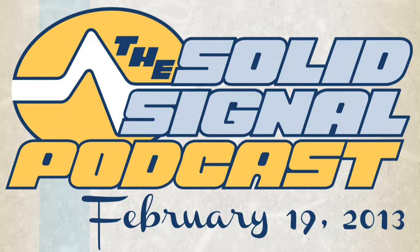It's podcast time at the Solid Signal blog, and this is the Solid Signal podcast for February 19th, 2013. Last week we talked a little bit about antennas, and today I finally have some news to tell you about one of the most exciting antennas that I've seen in the last year.